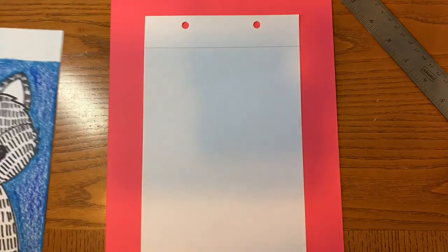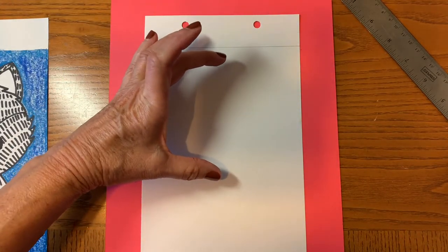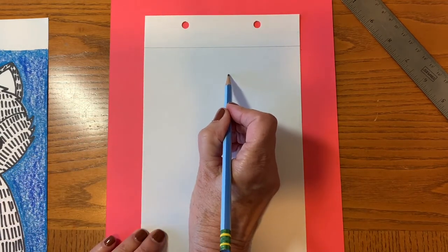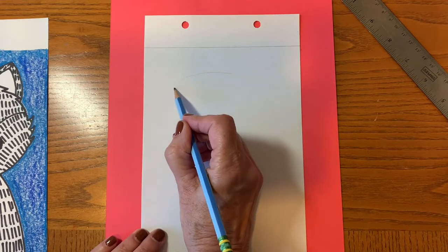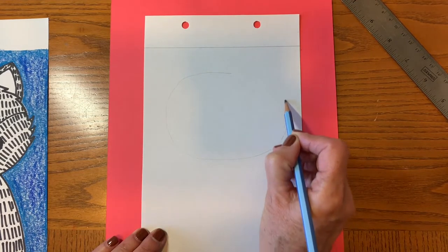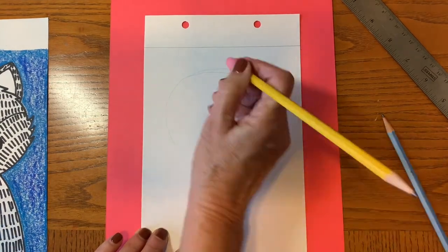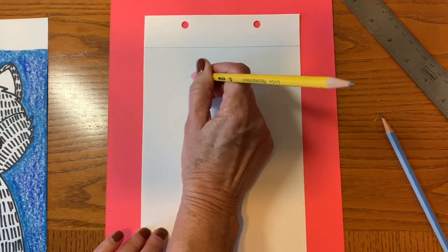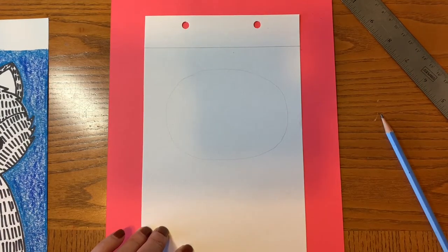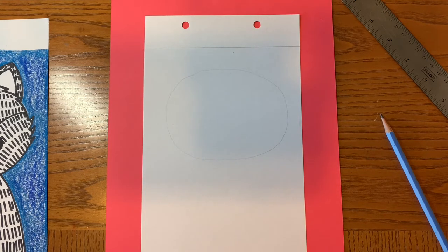Go ahead and look at your paper, picture the top half of it, and you're going to make a pretty big squashed circle. What I mean by a squashed circle is it's a circle, but it's not perfectly round. Make it pretty big. You need to leave a little room for the ears at the top, so make sure you do that. Once you've done that, you can put your pencil aside for now.